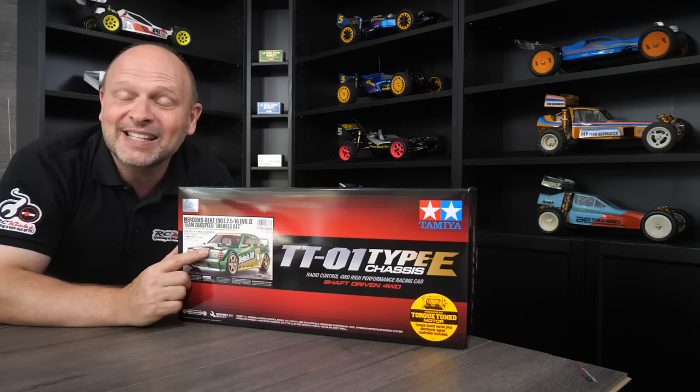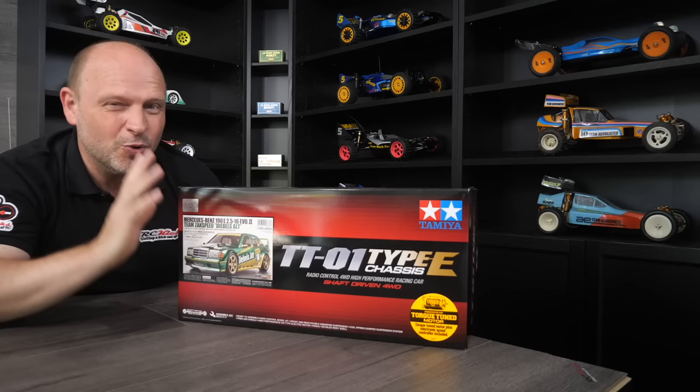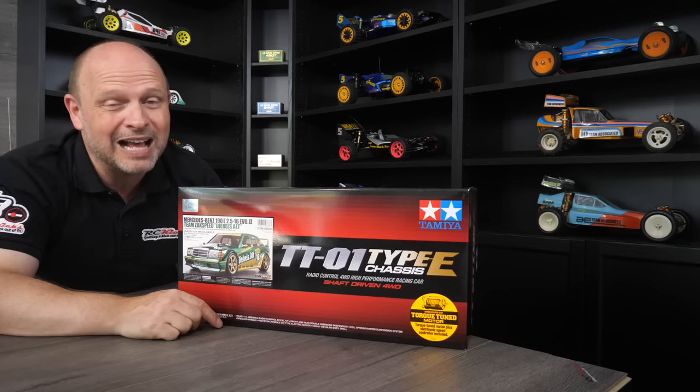With the 190E body on it. Now, we're going to do something a little bit different. As I have built quite a few TT01 chassis on the show, I'll put a link to a detailed build of the chassis. So what we're going to do in this episode is we're going to focus more on the body. I know a lot of you'd like some tips and tricks on how to up your game when it comes to painting and cutting out your body. So in this video, we will focus on that more, especially as this is quite a tricky livery as well.